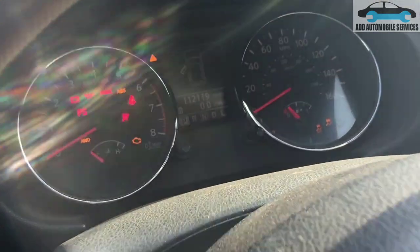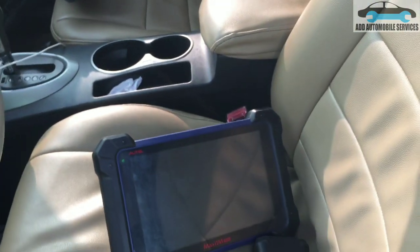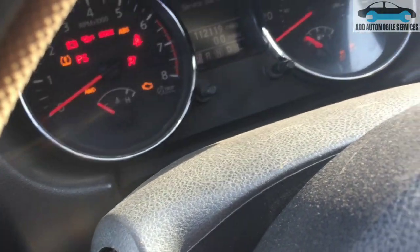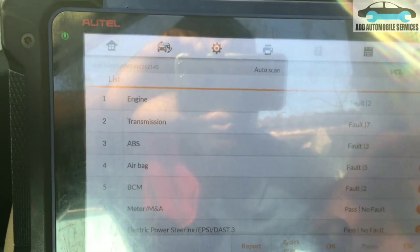The moment I turn on the ignition, you can see the parking indicator comes on, then neutral — the parking switch is working. Now I'll connect the scan tool to see if I'm able to communicate with the transmission.